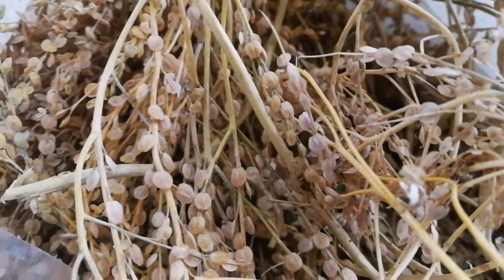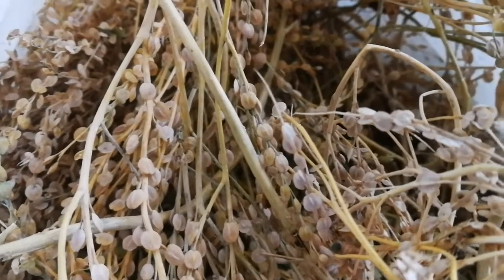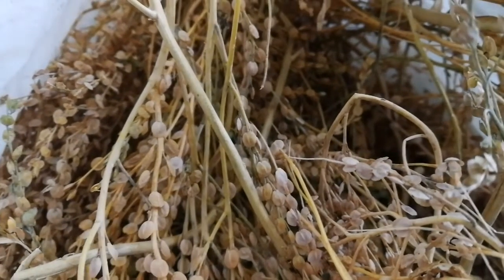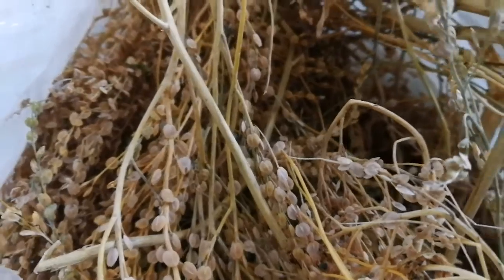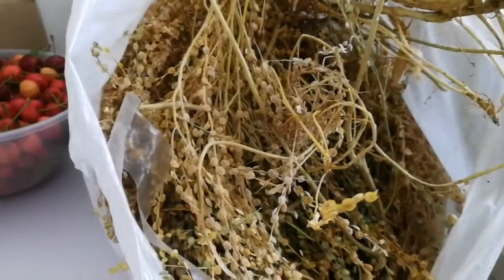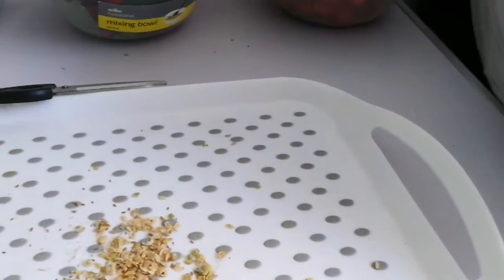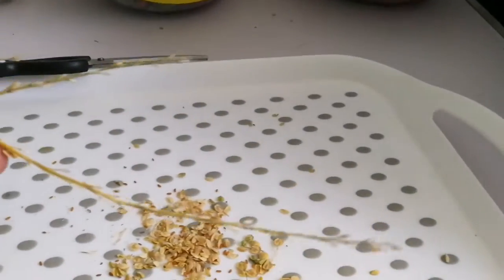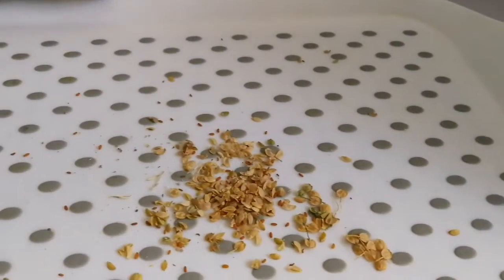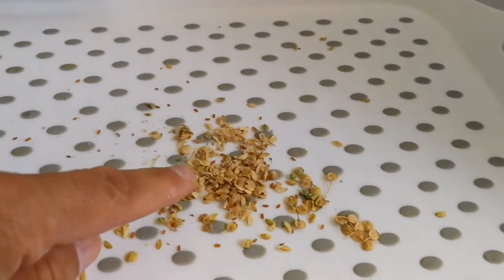This is the seeds of the Persian Cress. It's not available anymore from any website that I have looked, so I'm keeping the seeds for growing this year. I don't want to make a mess in the kitchen, so I just cut a few branches every time and remove the seeds from the branch by just my hand. I'll collect them here.